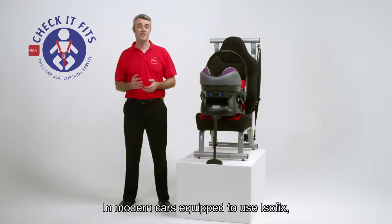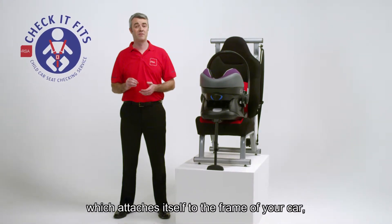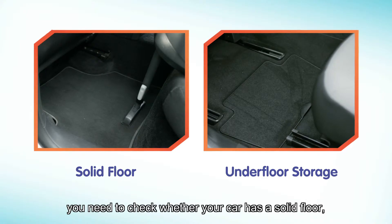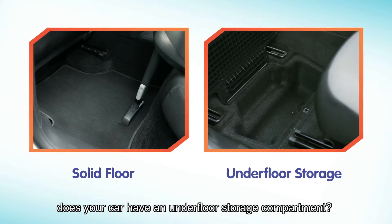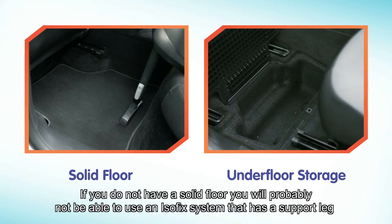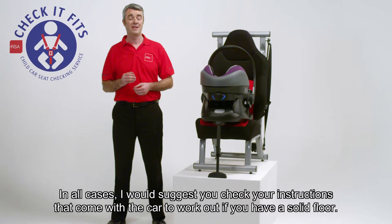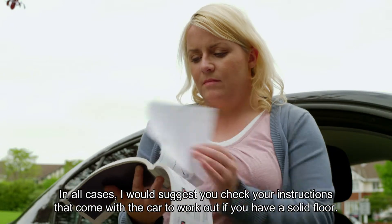In modern cars equipped to use Isofix — the safer standard of child car seat which attaches itself to the frame of your car — you need to go through a slightly different installation process. For an Isofix rear facing car seat you need to check whether your car has a solid floor, or in other words, does your car have an underfloor storage compartment? If you do not have a solid floor, you will probably not be able to use an Isofix system that has a support leg, as the floor would not be strong enough to support the leg in the event of a crash. In all cases, check your instructions that come with the car to work out if you have a solid floor.